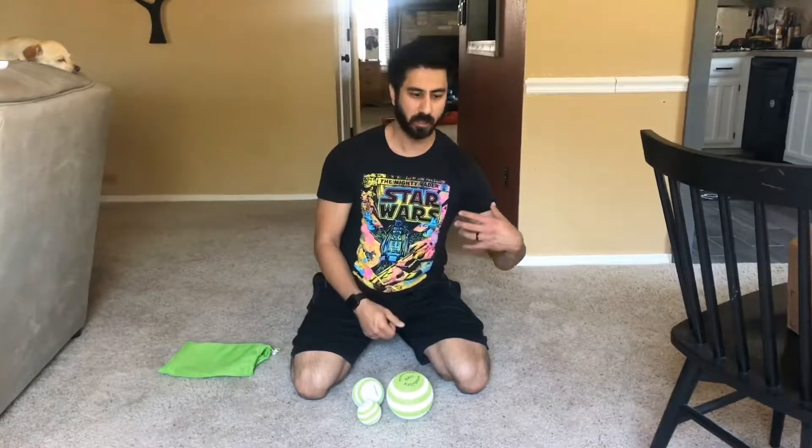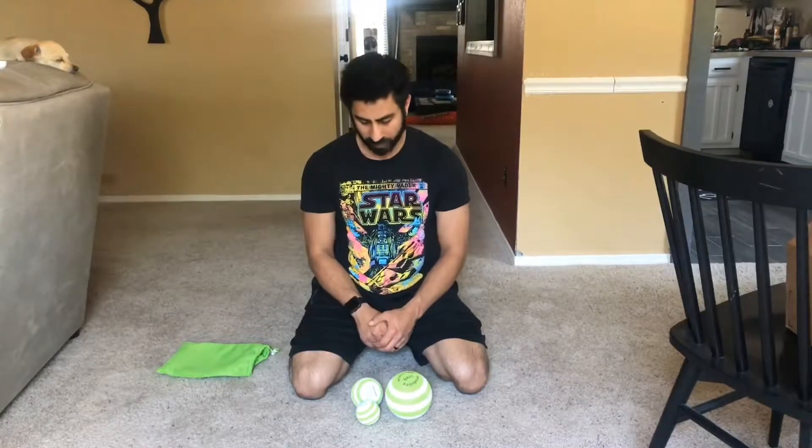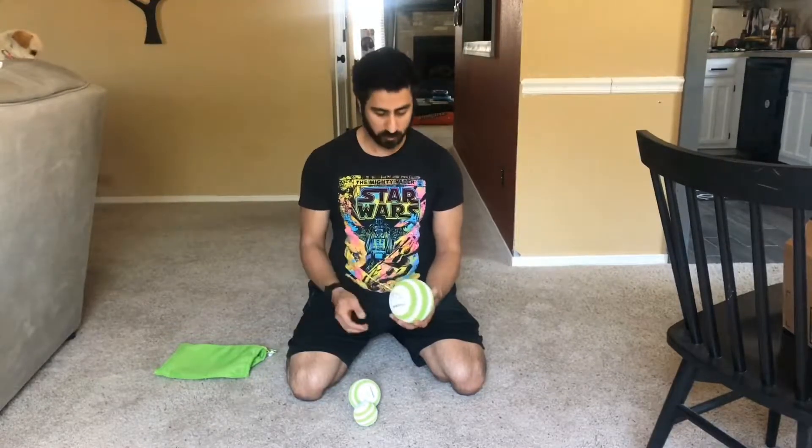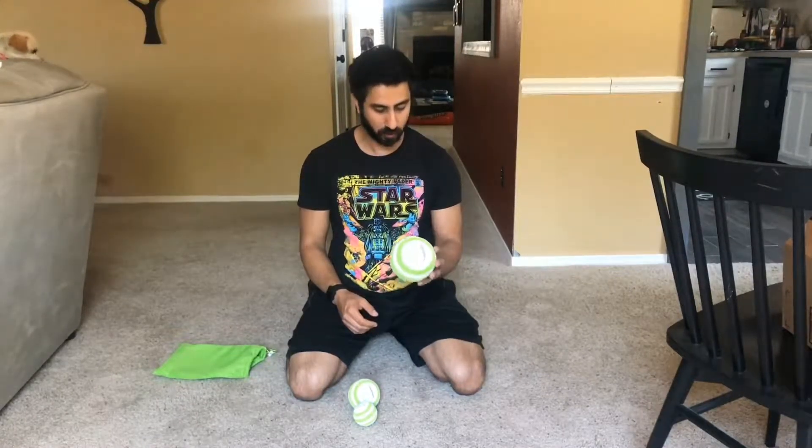These aren't quite as hard as a lacrosse ball — not as dense — but also not as low density as the yoga tune-up ball or the alpha ball. I looked into what the material is, because to me it feels like styrofoam, and that's what I found: it's a layered styrofoam. My only concern with that is over time this is going to get divots in it, it's going to compress. I'll basically wait a couple months working with this to do a final video review.